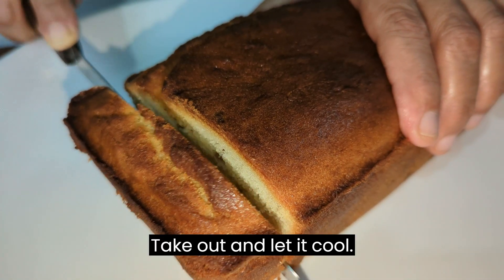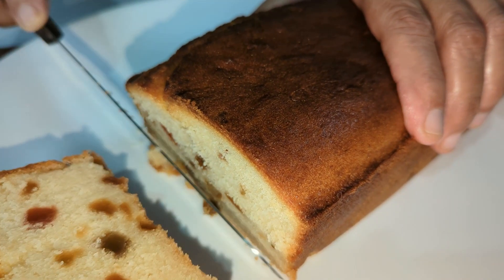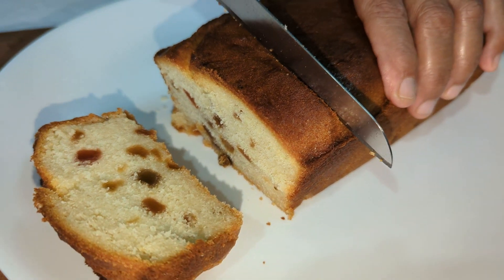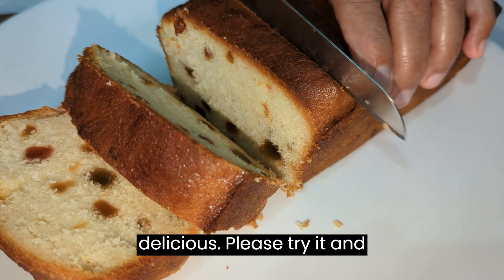Take out and let it cool. Cut slices and enjoy the happiness of cake — cake prepared at home looks delicious.